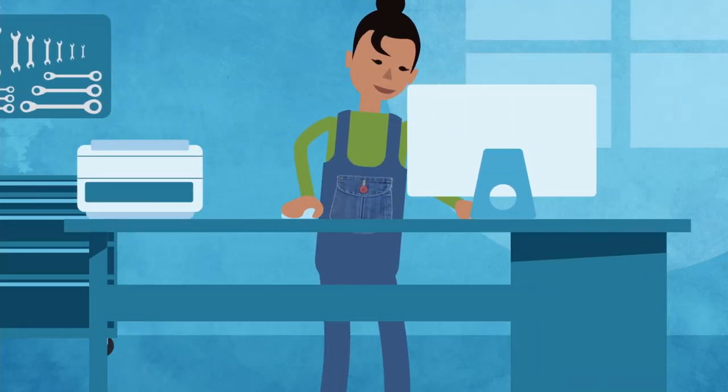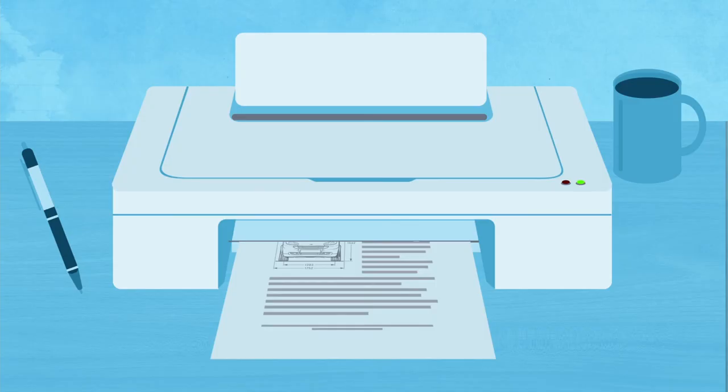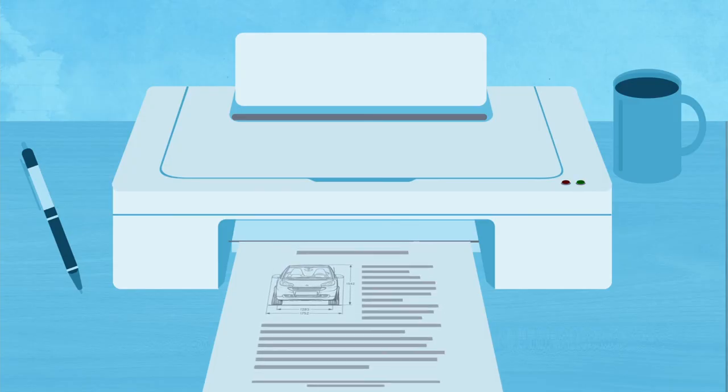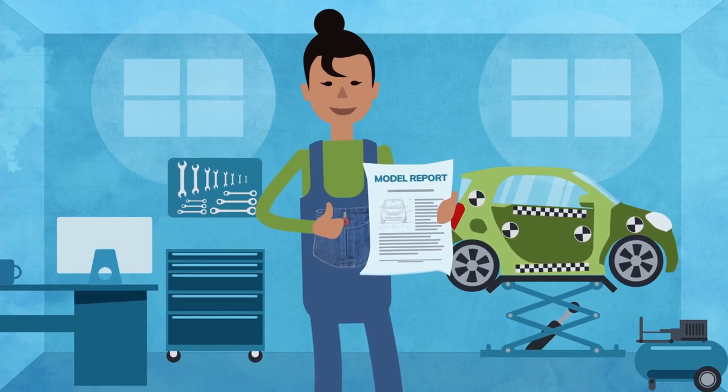If you have created evidence packages under the former legislation, you can use that evidence to help demonstrate compliance with the road vehicle standards in your model report application. As the model report approval holder, you get to decide who can use or access your model report and under what commercial arrangements.